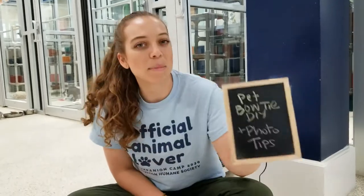Today I am here in our cat room and we have a very cool episode for you guys. We are making some pet bow ties and giving you tips about how to take the perfect pet photos. So let's get started.